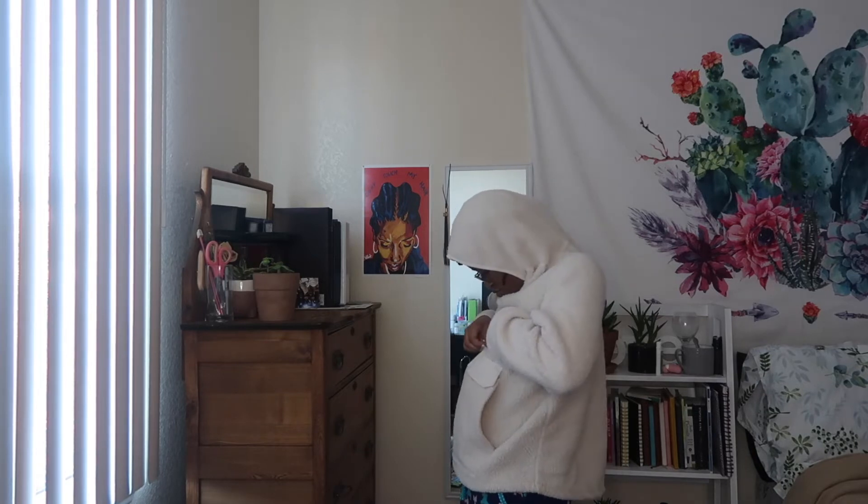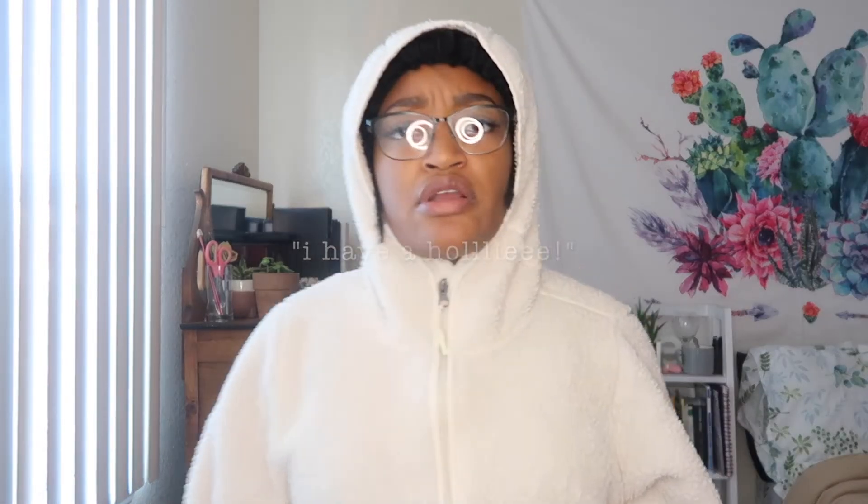The next hoodie I have is technically like a pullover — white and cream. I got this at Sam's Club, the place where they sell food in bulk. Don't sleep on Sam's clothing section — don't sleep on them. Look how warm and toasty I am!